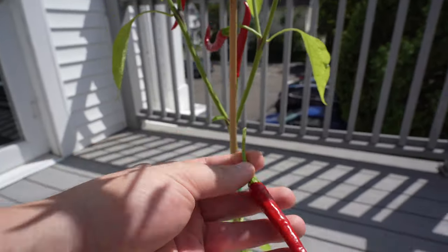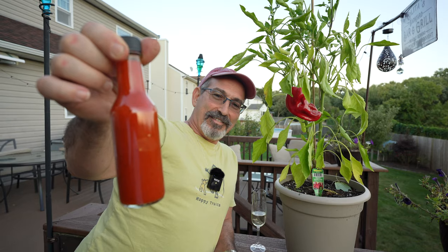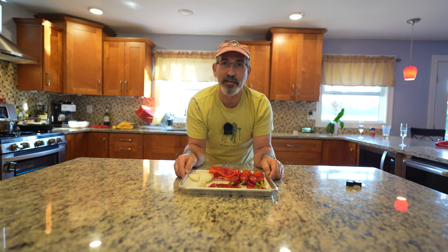Welcome to the channel. We're doing a hot sauce made out of cayenne pepper and jalapeños. This was asked by our viewers, which we have plenty of them.